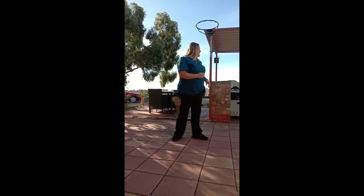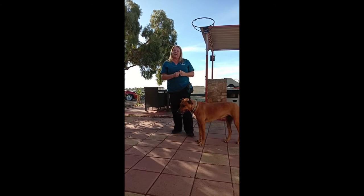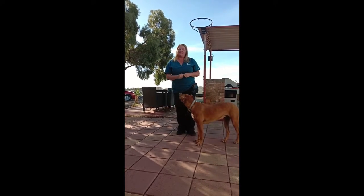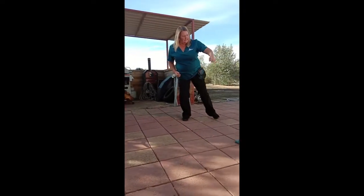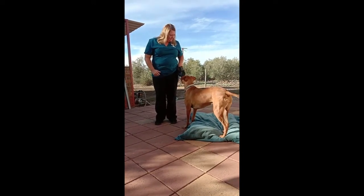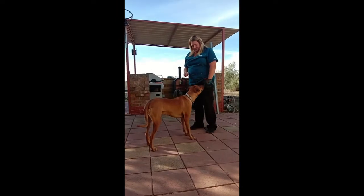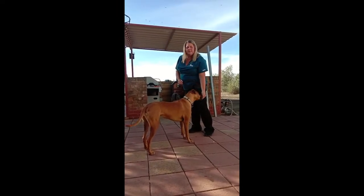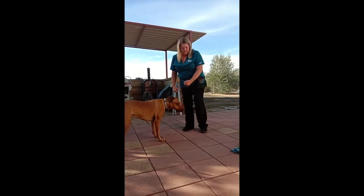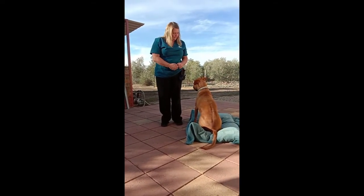So that leads into training this week, and we're going to start off with mat training — the first steps, which will be teaching our dogs to go to their bed on cue. I'll just call Halo over. We're going to use our target hand just like we learnt last week, and I'm just going to do a bit of a lunge towards the mat and ask her to go. She first gets rewarded for putting her feet onto the mat, then she'll follow the hand off. The next step will be to reward her and start to add in the cue — 'mat' — then follow back off.